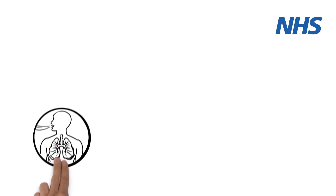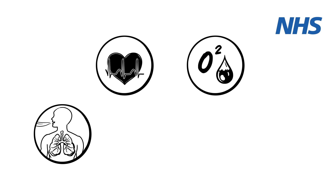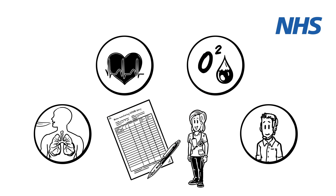That's why we need you to monitor your breathing, your heart rate, and the level of oxygen in your blood. By recording these measurements in the diary provided, you can help your GP or 111 decide on the best treatment for you.